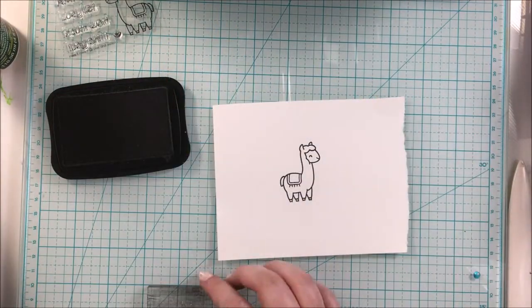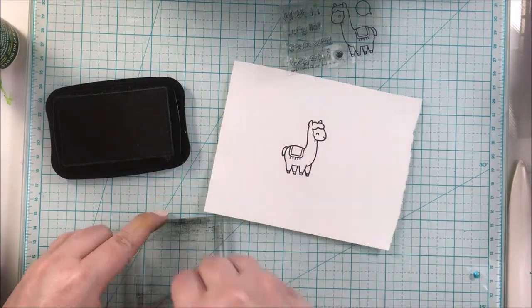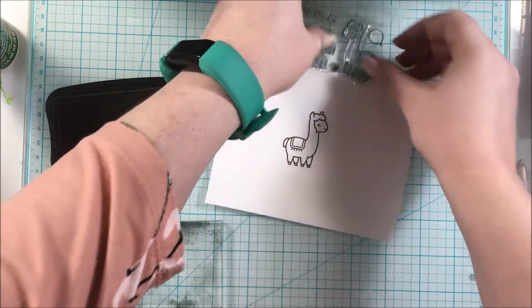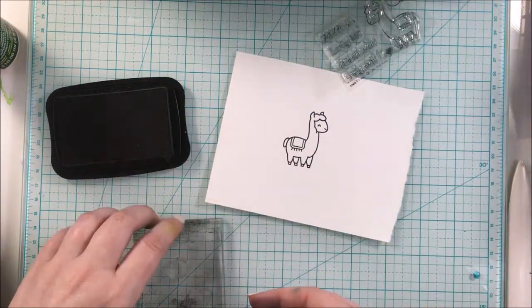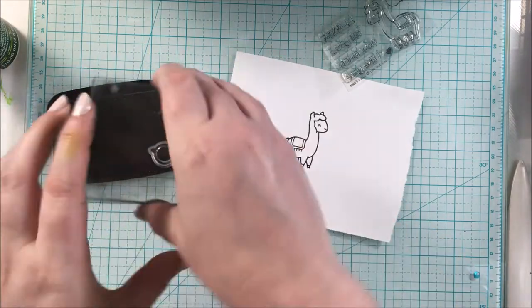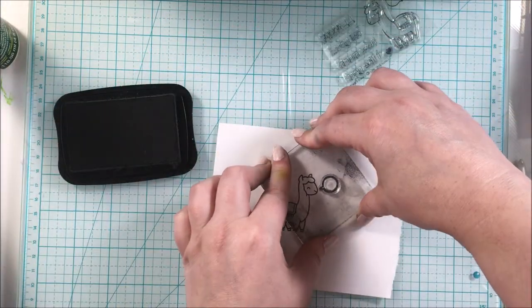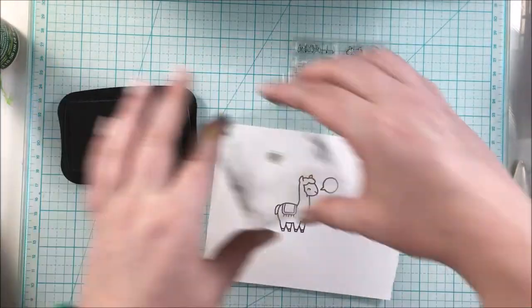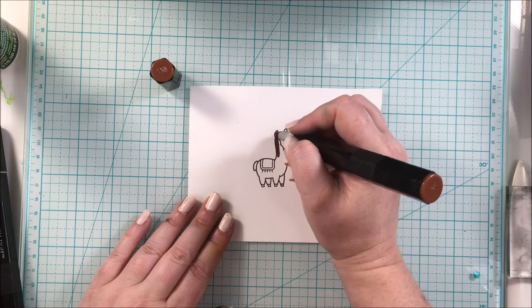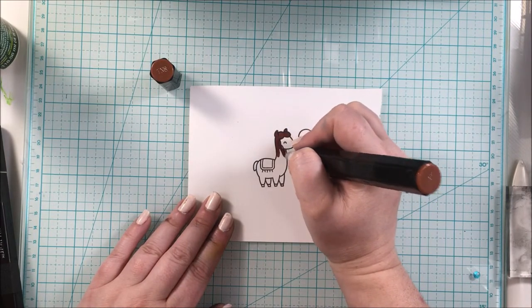Then I am stamping my llama from the Lawn Fawn set in Memento Tuxedo Black ink, and then I'm going to be stamping the little word bubble and the little itty-bitty heart. Then I'm just going ahead and coloring in this image with Spectrum Noir markers.